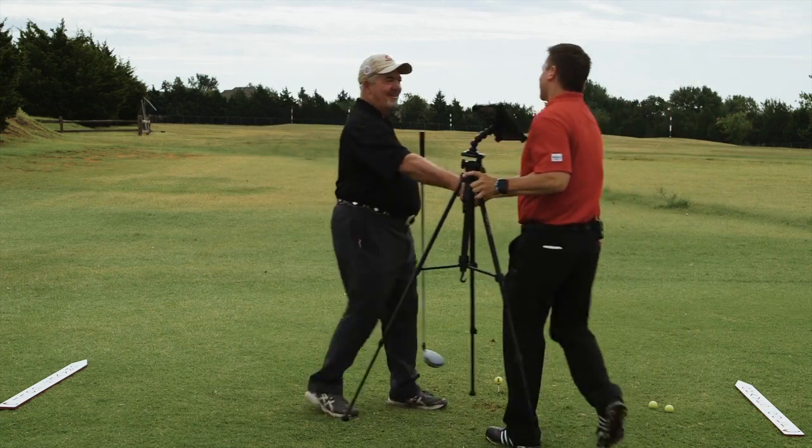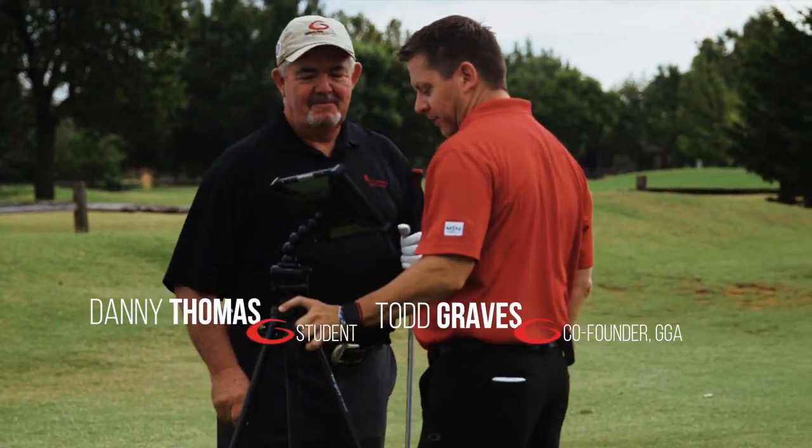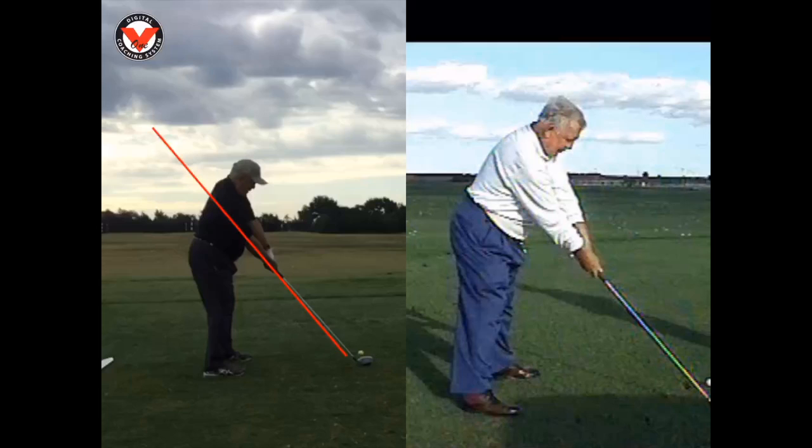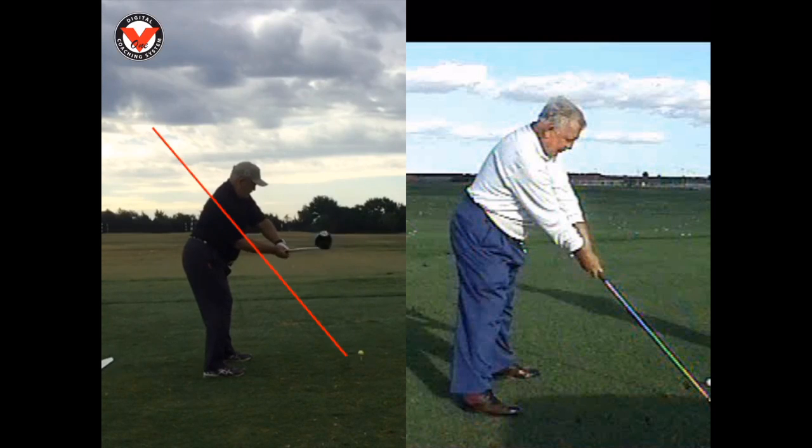Hey Danny, good morning! I've got some of your swings here on video, let's kind of go through this so we can get you on track. On the left side I have you, and on the right-hand side I have Mo Norman. You can see your club goes outside, goes above the plane line, and comes back down. You do a pretty good job setting up, but then the club goes out above the plane.